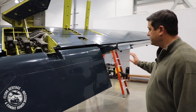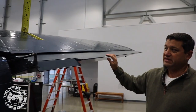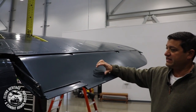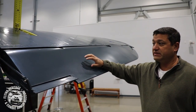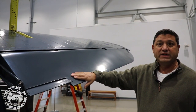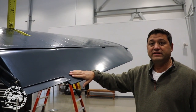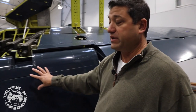One thing that not everybody knows about the Corsair, as we move out to the aileron system, is that the ailerons are actually made of wood — not fabric or metal, but wood construction with a fabric covering over the top. That again is an entirely different inspection process.